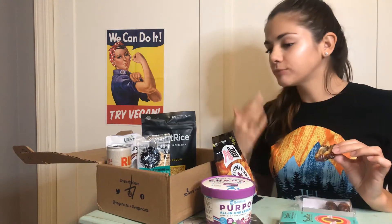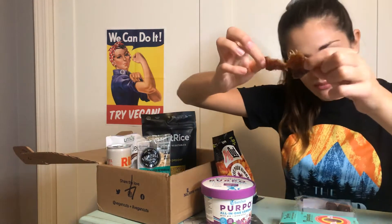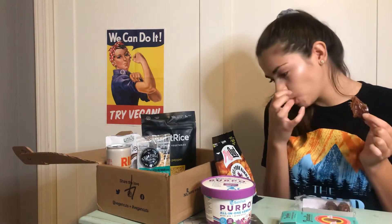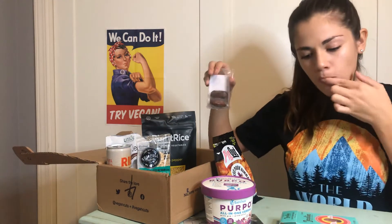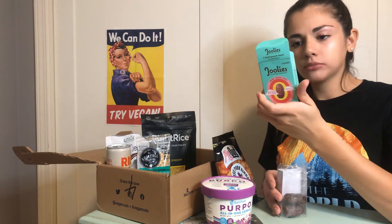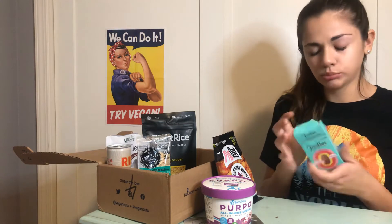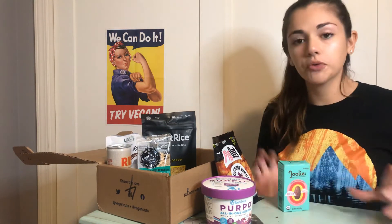Mmm. So good. Honestly, these are the best dates I've had. I've gotten various ones from like Whole Foods and other places, but they're not good. These are so good. They're honestly like a candy — give me chills. I know people put like a little peanut butter in them. Three came in this pack, they're so cute. 110 calories for the pack, which would be perfect for a lunchbox. They're moist, which is something important when you're looking for a fruit.